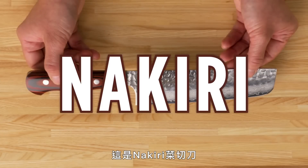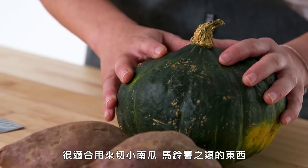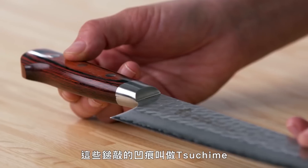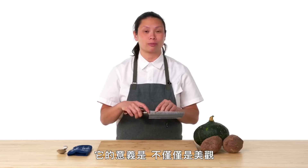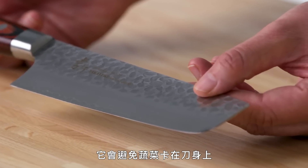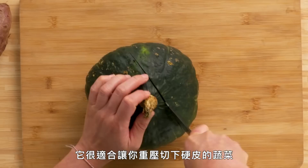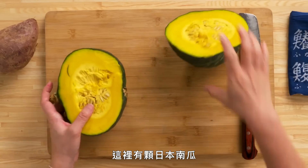This is a Nakiri. A Nakiri is a square vegetable cleaver. It's great for cutting open squash, potatoes, and things like that. Because these hand-hammered dimples here are called tsuchime, and the purpose of them — not only is it very beautiful — but when you're cutting hard vegetables, it allows the knife to not get stuck on the side of the blade. The balance of it is great for putting weight down on harder-skinned vegetables. We're going to cut this kabocha squash open.